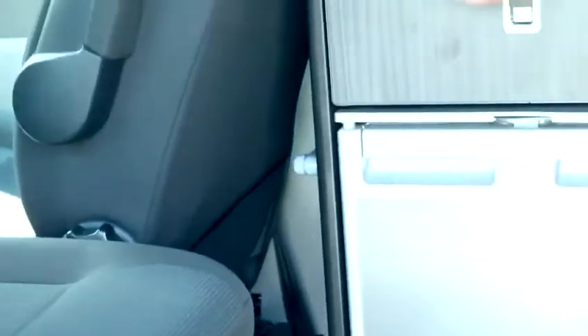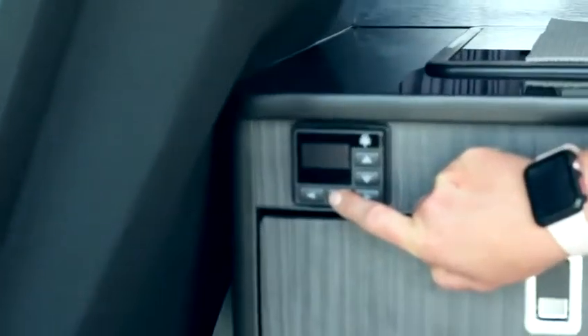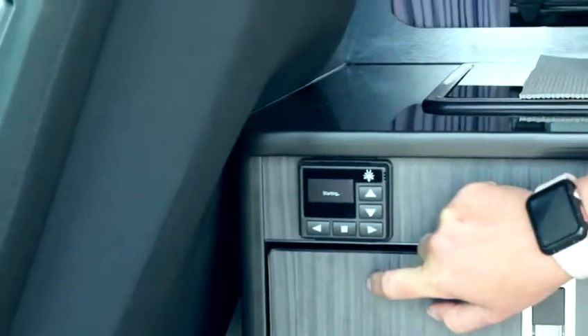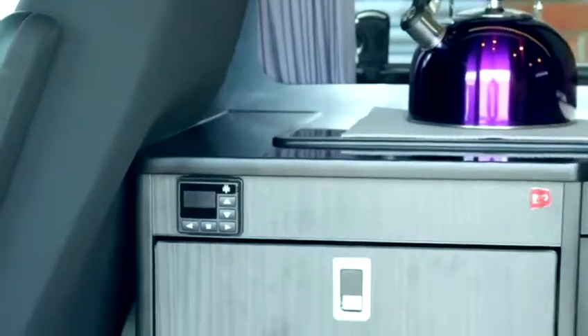Remove the table so the vent is not being obstructed. Then we need to press once to wake it up and once again to start the process. You'll hear the fan kick in and then it should go quiet.